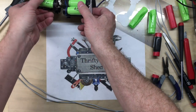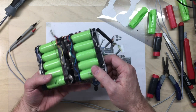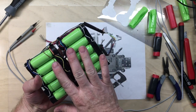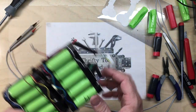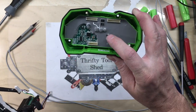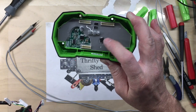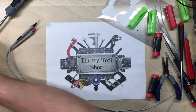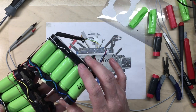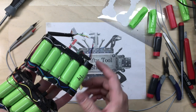Over time I'm going to take a couple of these packs and actually take the good cells out and replace the weak ones — but that's in the long run. To get one of them going, I just have to replace that Q12 Darlington transistor and that one will be good. The other three however had a different failure — two were the same and one was a different one.